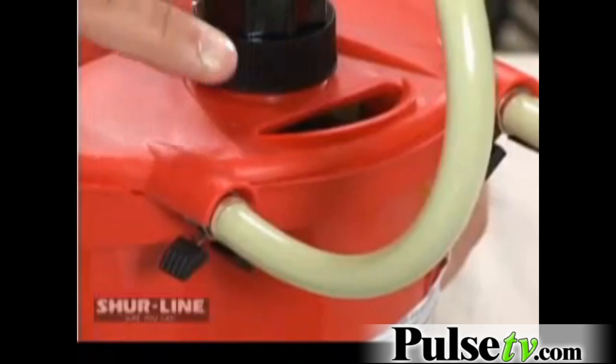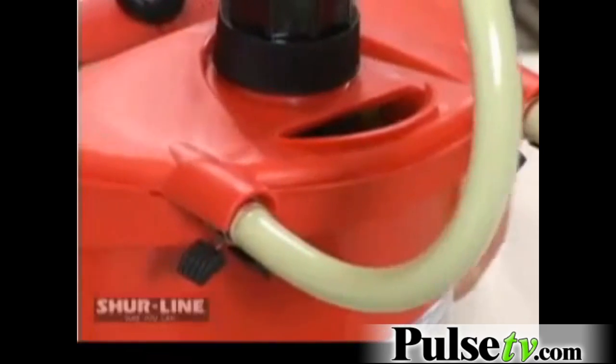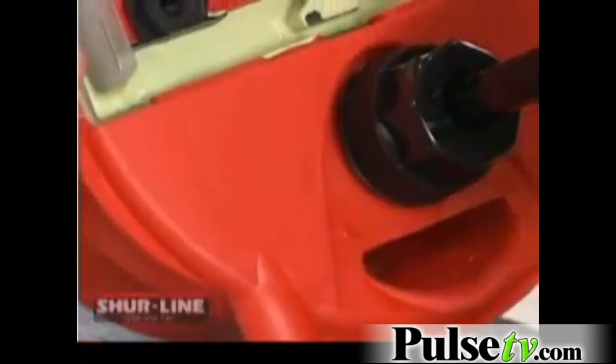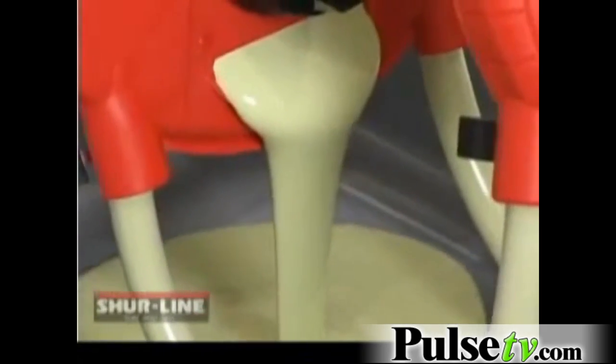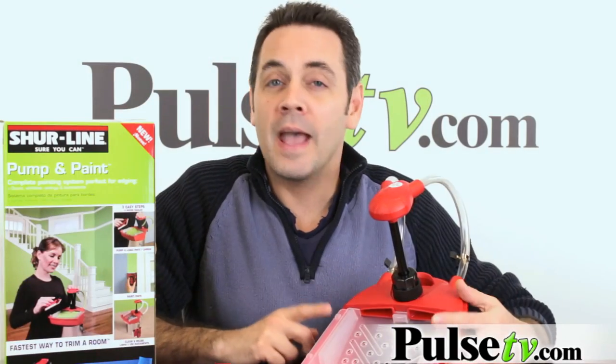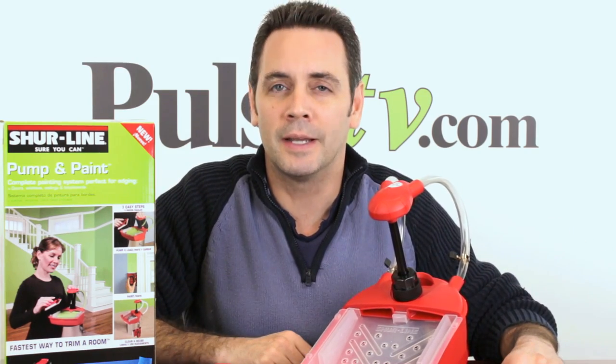The pump and paint also features a pour spout. When you're ready to use your roller, simply pour the paint into your tray. The pump and paint pour feature prevents the paint from dripping down the side of the can for a mess-free painting experience. As you can see, the pump and paint makes your painting projects a breeze. Add one to your cart today.